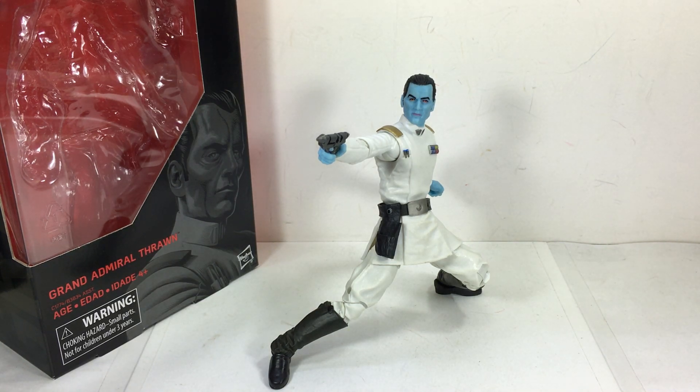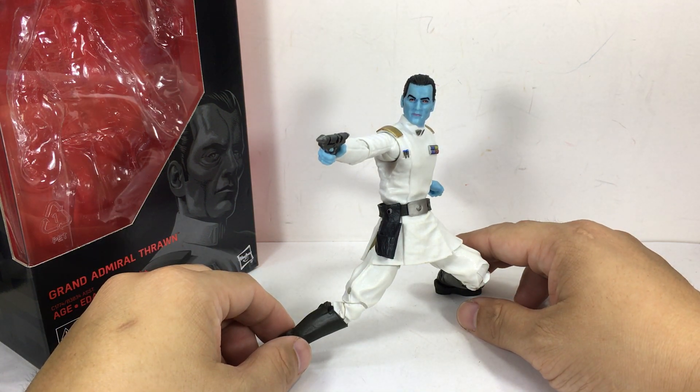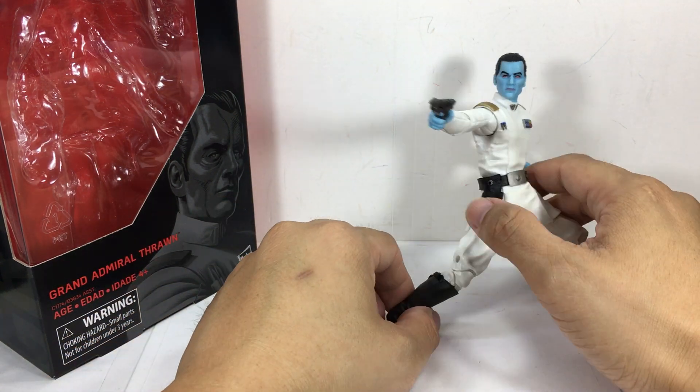This is the Star Wars The Black Series Grand Admiral Thrawn. The figure is part of the first wave of the new The Last Jedi series of six-inch Black Series figures, and boy is it amazing.